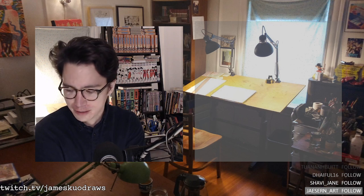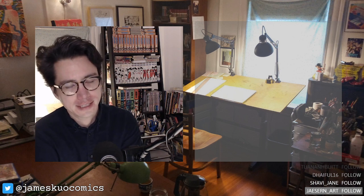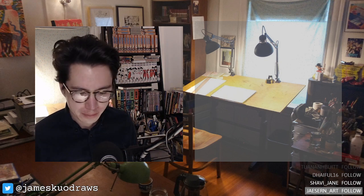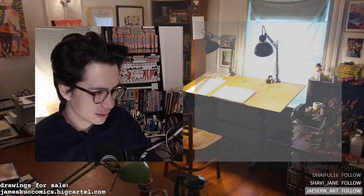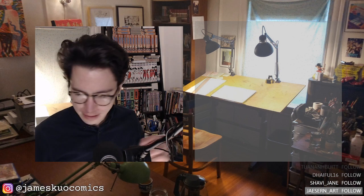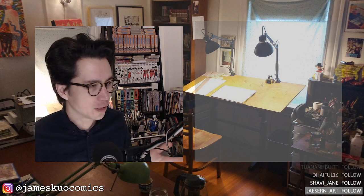Hey everybody, it's me, James. We're doing something a little different. Usually we'll do like a three-hour drawing session and pencil out a character and then ink it up. But today we only have one hour, so I'm going to try to do... this is kind of like an experimental stream, because I'm trying to incorporate a little color into my work. I have found a picture that I want to try to paint, and I want to see how much of that I can do in an hour. At the end of the hour, we'll just see what happened. Okay, let's go over to the drawing desk.